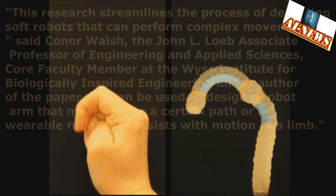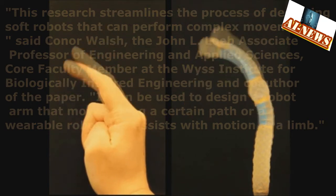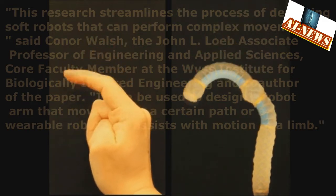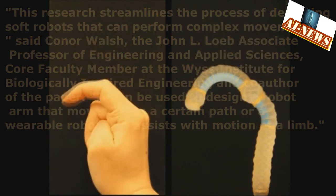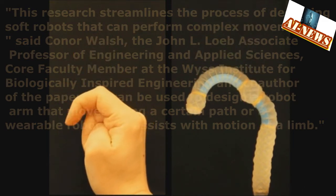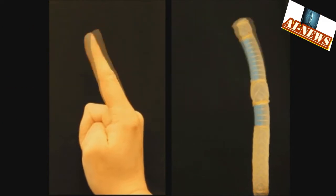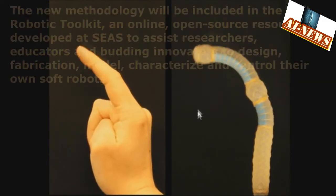This research streamlines the process of designing soft robots that can perform complex movements, said Conor Walsh, the John L. Loeb Associate Professor of Engineering and Applied Sciences and core faculty member at the Wyss Institute for Biologically Inspired Engineering and co-author of the paper. It can be used to design a robot arm that moves along a certain path, or a wearable robot that assists with motion of a limb.